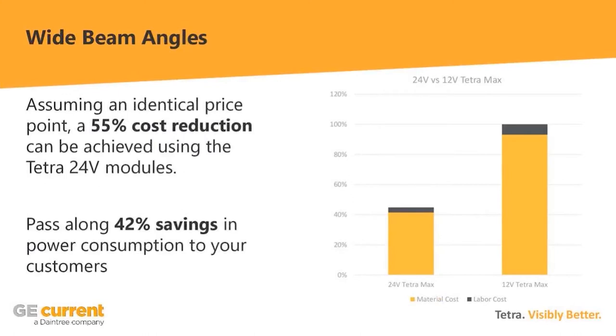Bringing it back to money: the product cost is roughly half, and there is also a reduction in labor — you can see the dark gray bar is smaller on the 24-volt graph. The primary cost savings is on the material side — you're just putting so many fewer modules in that it saves a lot of money up front.